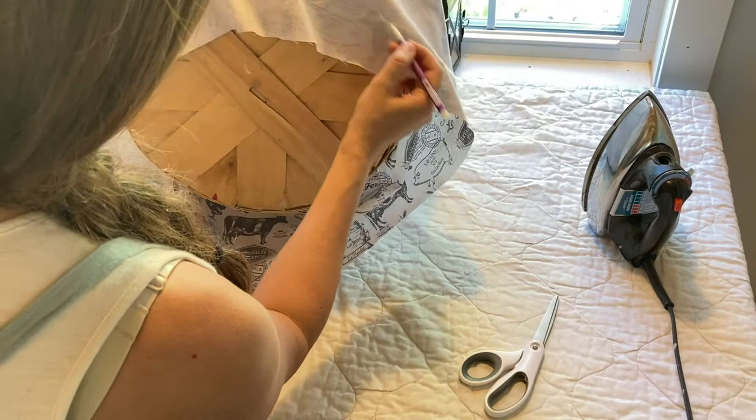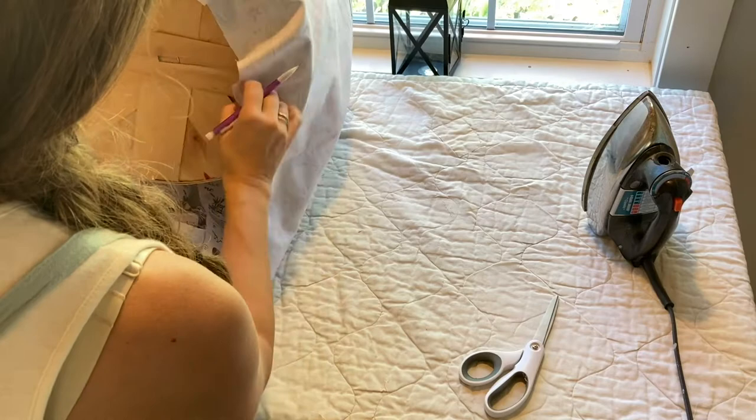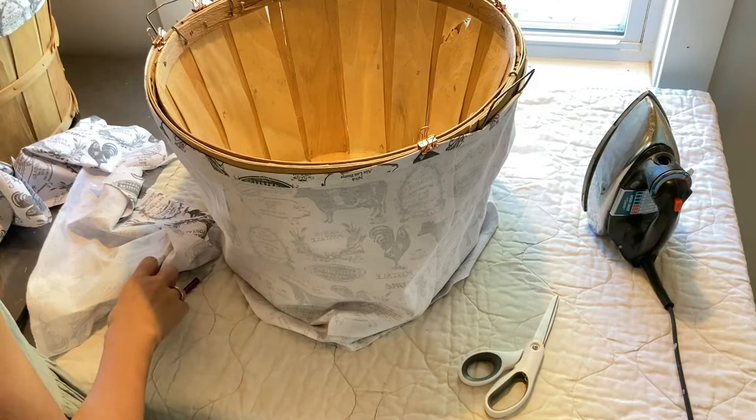This is going to be on the bottom side anyway. I'm just roughly marking and then I'm going to cut this so I don't have so much excess fabric, and this is going to give me the size I need for the sides to go around the inside lining of my basket.